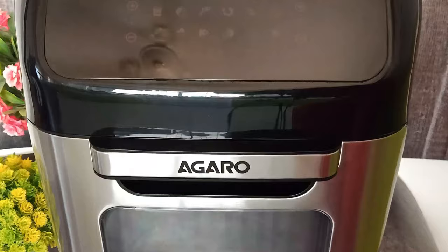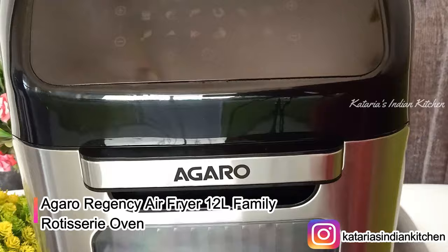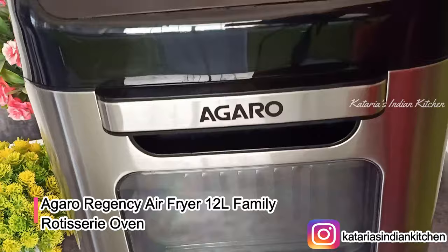Hello everyone, Namaste and welcome back to my channel. Friends, today is a new edition of my kitchen and this is the Agaro Air Fryer. With 12 liters of capacity, this complete cooking companion is a very amazing product. Today we will see how you can use the air fryer and its dishes, and we will also review this product.